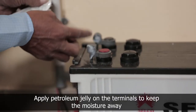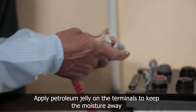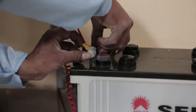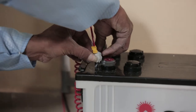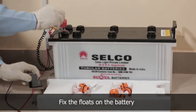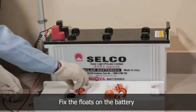Apply petroleum jelly on the terminal of the battery to avoid rusting and connect the wire accordingly. Fix the floats on the battery for checking the water level. If the indicator is below the red line, the battery needs to be serviced.